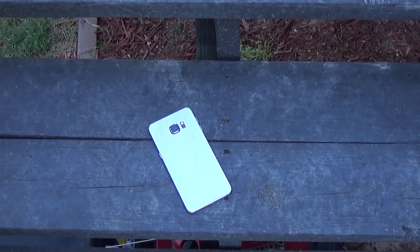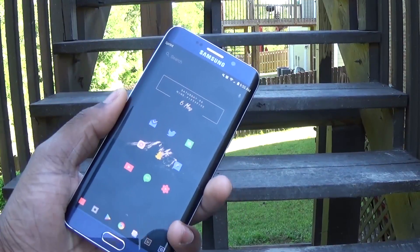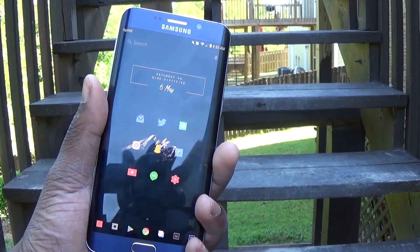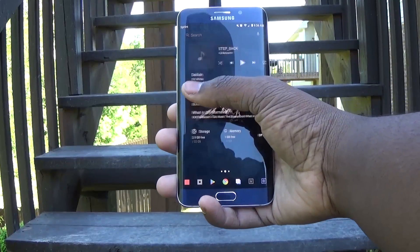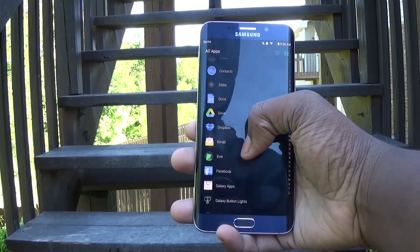So out of a 10, I'll give it a solid 10 because everything on this launcher is pretty amazing. I would recommend going to the Google Play Store and checking this out right now. If you want to see more content like this, please hit that subscribe button to support my channel so you can keep on growing with RJ Tech HD.